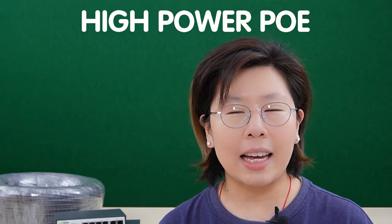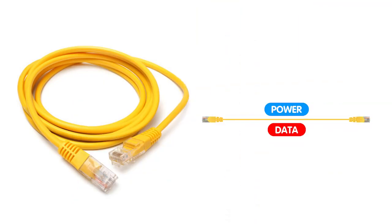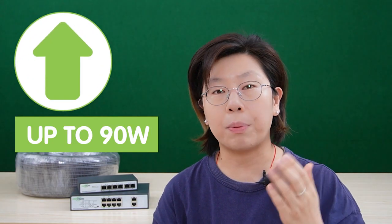High-power PoE is a technology that allows both power and data to be transmitted over a single Ethernet cable. It can deliver higher levels of power than standard PoE because there are AF, AT, and BT standards. The BT standard is the highest — it can deliver up to 90 watts of PoE and is used to power high-demand devices such as access points and security cameras that require more power than standard PoE can provide.